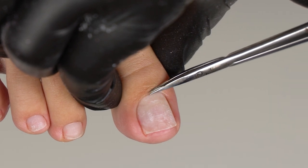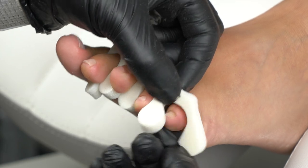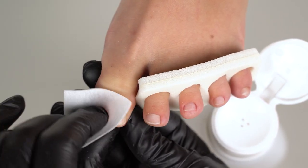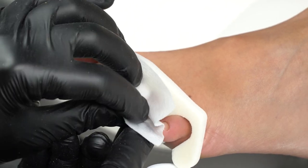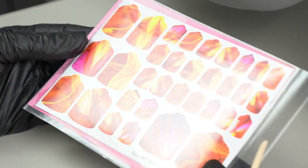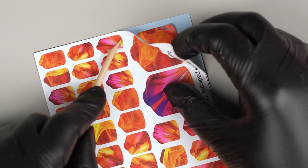Now let's talk about a popular gel polish alternative: nail wraps. They were first introduced by the brand Minx in 2006, so it's not a new technology — it has already cemented its place on the market. I took a wrap manicure course in 2013 or 2015, and it was hugely popular back then. Nail wraps can be used both over a bare nail or a base if we want to do an alignment. They are pretty universal.